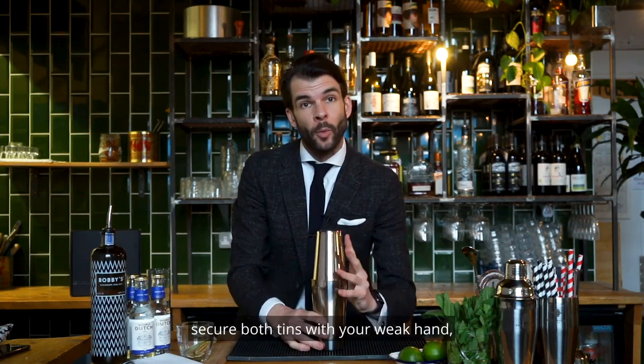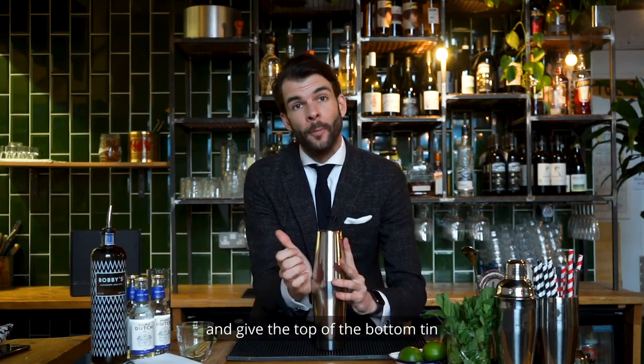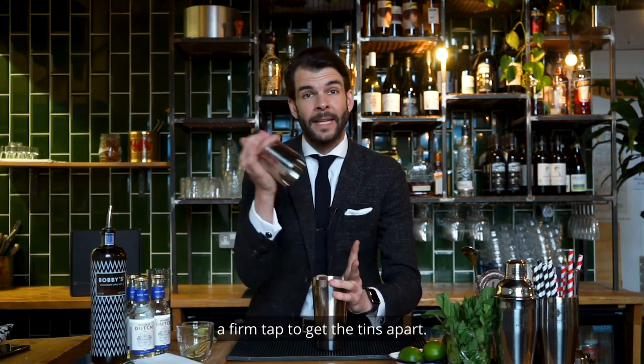Secure both tins with your weak hand and give the top of the bottom tin a firm tap to get the tins apart.